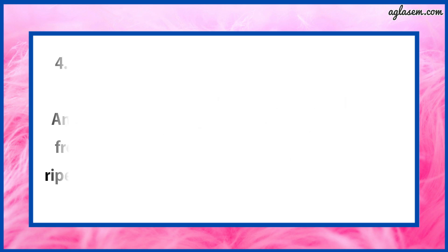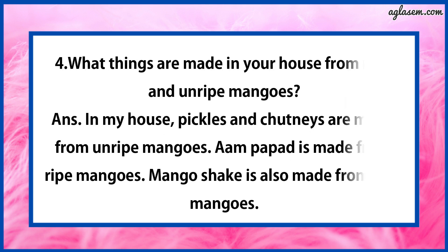Question number 4 says: What things are made in your house from ripe and unripe mangoes? The answer is: in my house, pickles and chutneys are made from unripe mangoes. Aam Papad is made from ripe mangoes. Mango shake is also made from ripe mangoes.